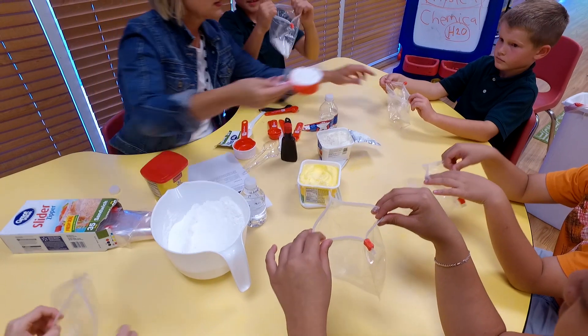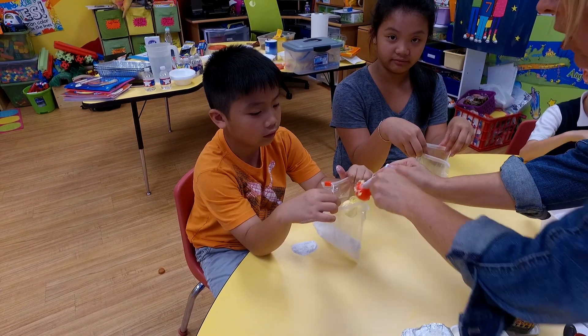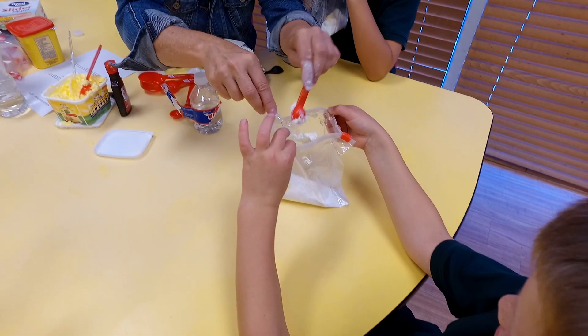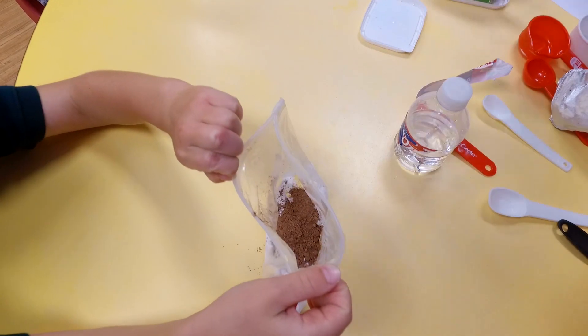The kids will have fun as they mix cream cheese, butter, cocoa, vanilla, and powdered sugar. Put it all in a ziplock bag and squeeze it. Put it under your armpit. Make sure your bag doesn't have a hole in it.